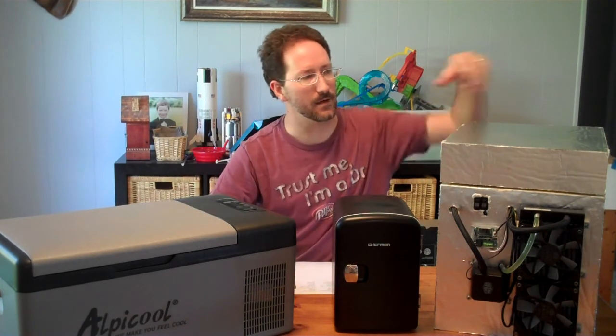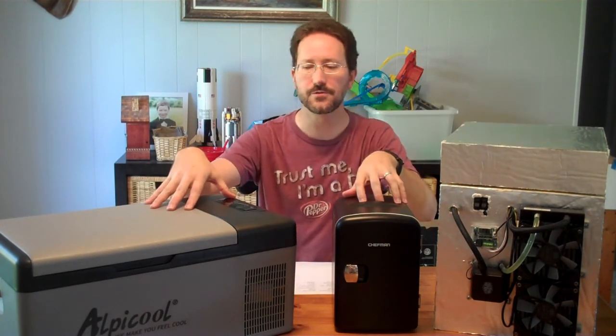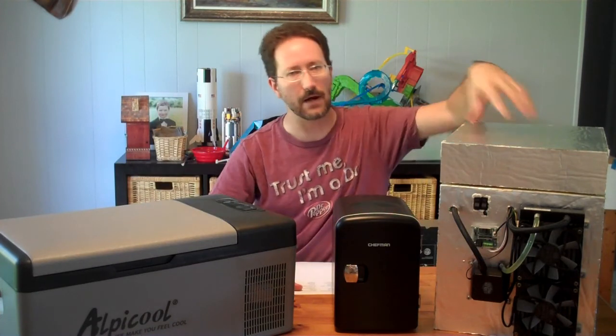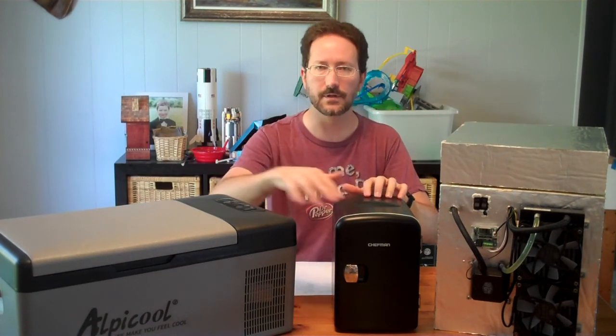So that's how my DIY system compares to these two commercially purchased systems. You can look at the other videos for how I built this or for reviews of these two units on their own.